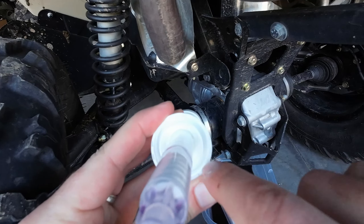Now before I fill it, I'm going to remove the 2x4s so I get the level proper on here.